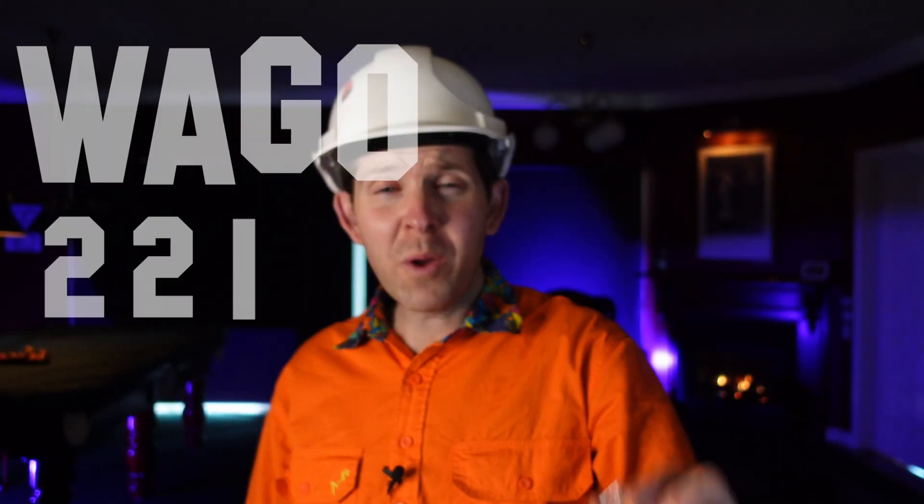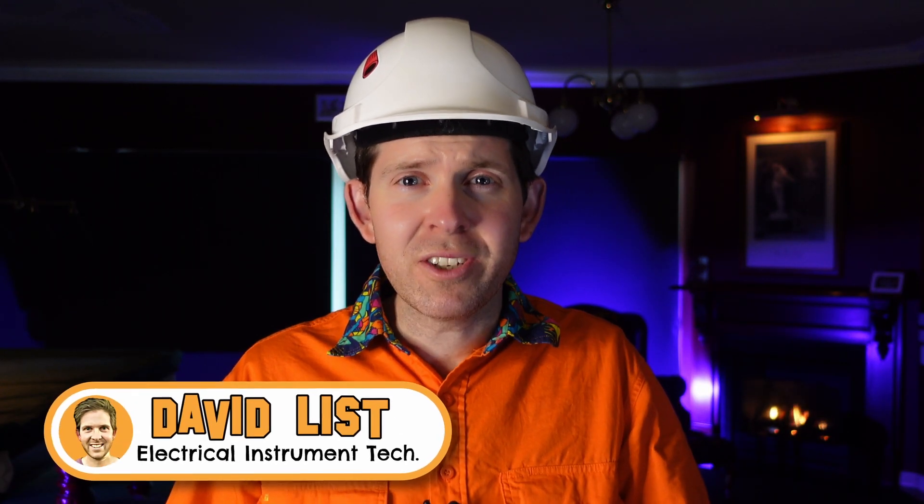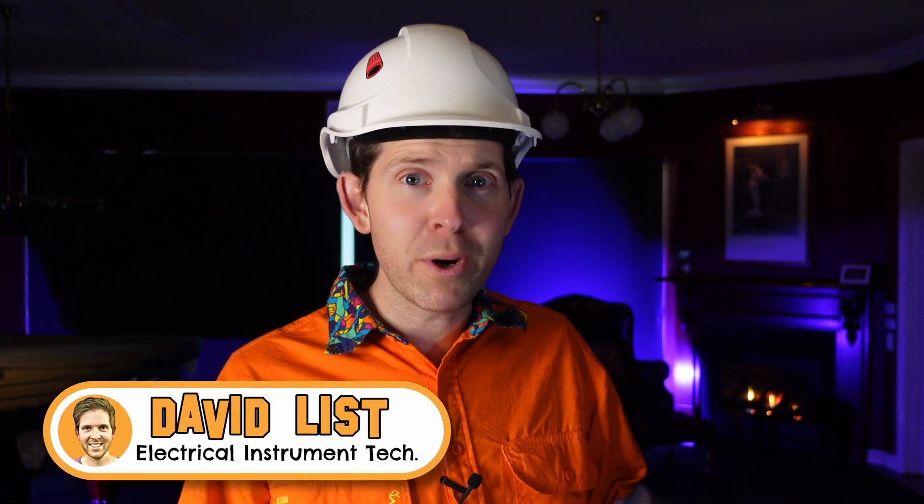This is a Wago 221 wire connector and it is bloody awesome. But for all of its innovation, why does it continue to fail current tests against its predecessors?